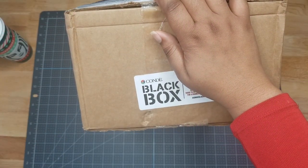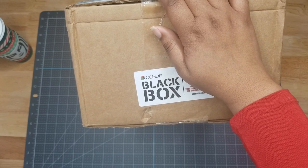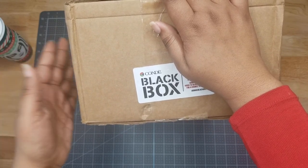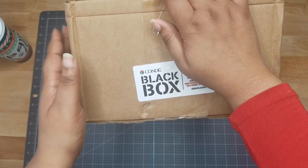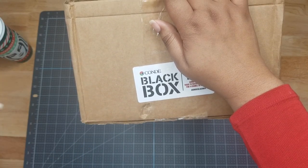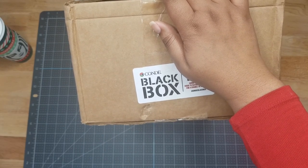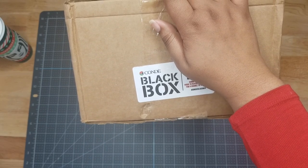Hey y'all, Victoria Sheree here with Pretty Party and Crafty, and today I have an unboxing video. I want to thank Condi Systems — they sent me a free black box to preview. If you don't know who Condi Systems is, they are a sublimation business that specializes in sublimation blanks, inks, printers, and heat presses.